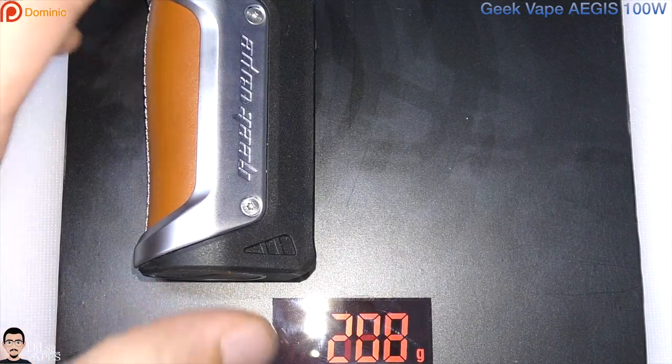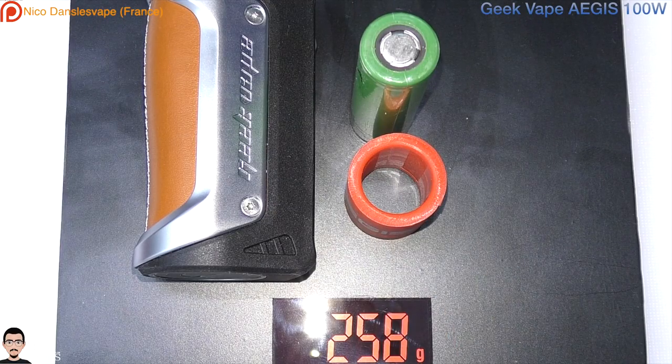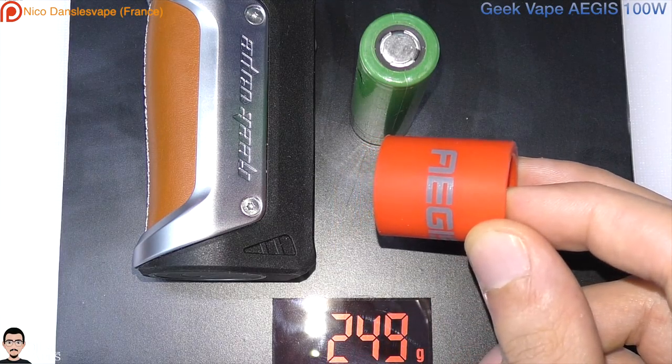The weight of this device is 203 grams, 295 grams with a 26650 battery, or 258 grams with a single 18650 battery and the silicone adapter.